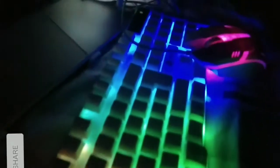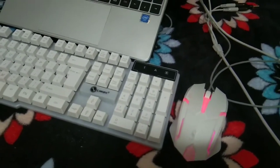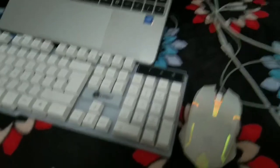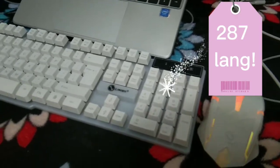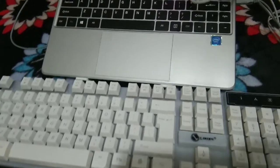Regarding po sa mga nagtatanong regarding sa headset, click nyo lang po yung link dyan sa taas para makita nyo yung aking review regarding dyan. So ito na po yung ating mouse and keyboard set worth for only 370 pesos — try po natin syang i-test ngayon.